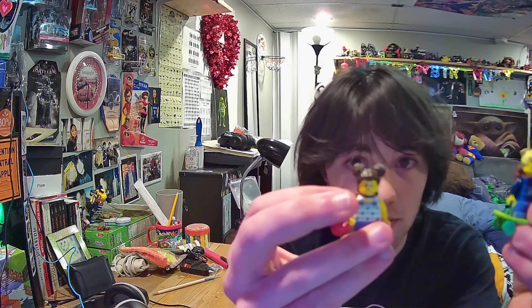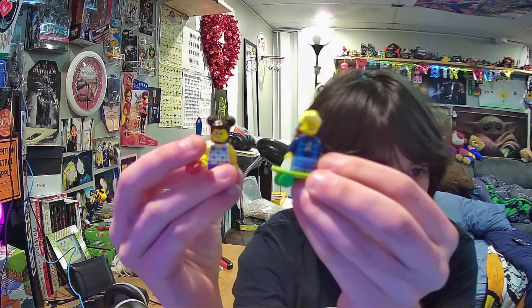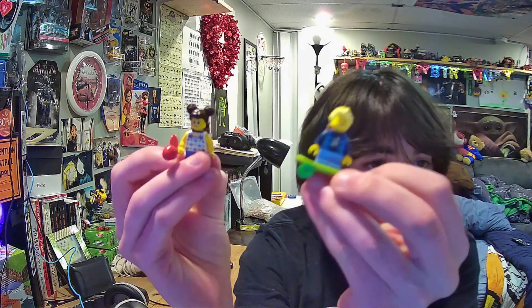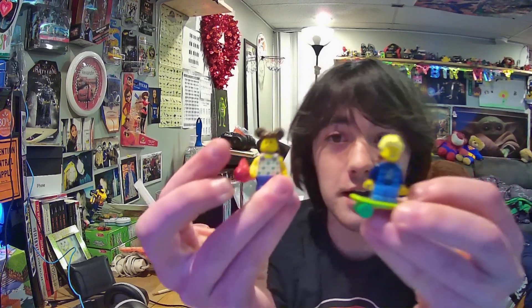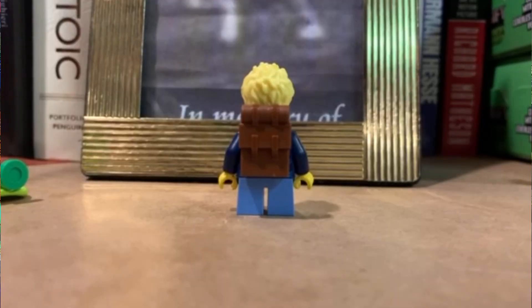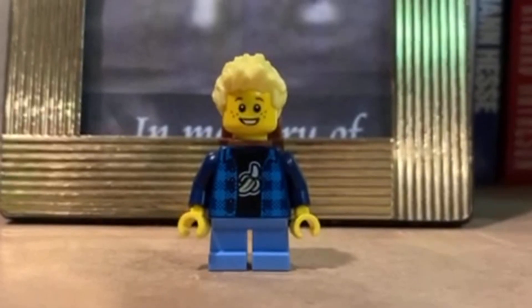And then we have our two little cutesy minifigures. We got Cody and — we're gonna name her Lila. We got Cody and Lila. Cody has a backpack and a little skateboard and he's rocking that beautifully bleached hair, and he's got a little banana shirt.